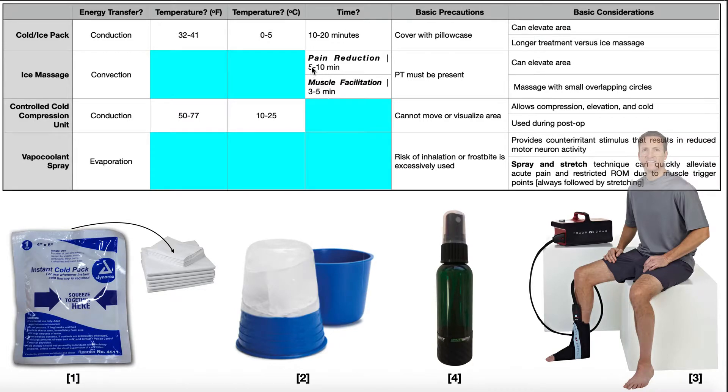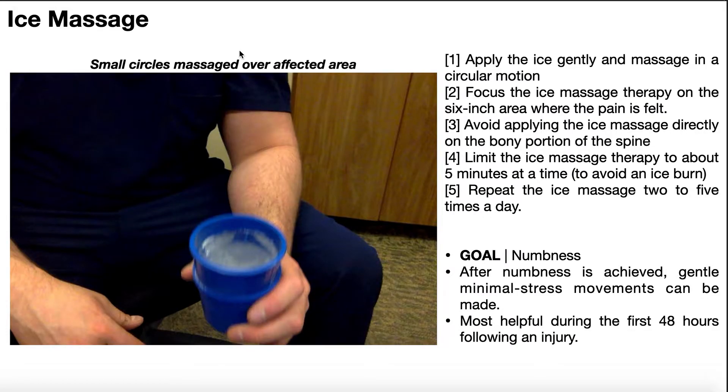After about 5 minutes, we start to see pain reduction, and that has to do with the numbness we talked about achieving. Let's see how we actually perform an ice massage.